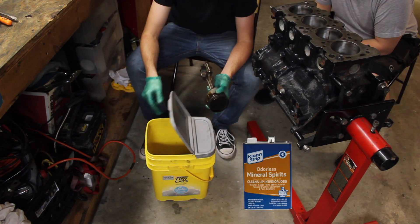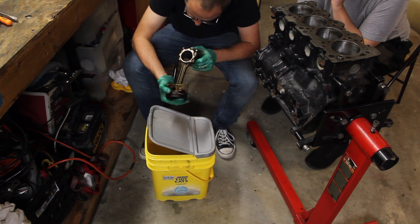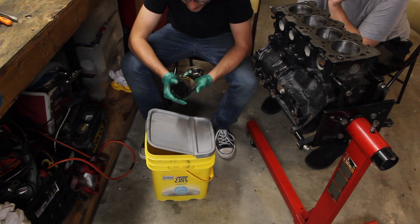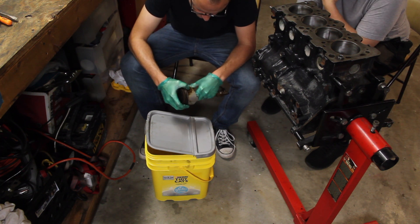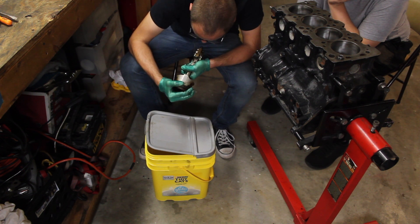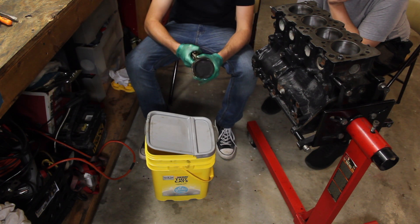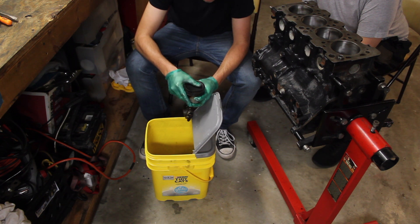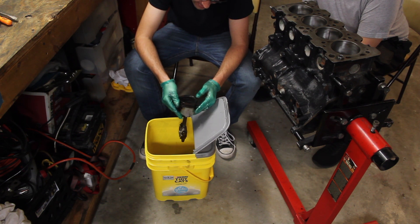I put about a gallon of mineral spirits in and they've been soaking for like three days. My buddy suggests pulling the wrist pin out to inspect it further, but you'd have to heat it to get it to swell since there are no snap rings holding the wrist pin in. Looking at the piston more closely, one is oblong — I was hoping to get the carbon off but it's going to take a lot of work. He says it's probably not worth it as far as the carbon is concerned.